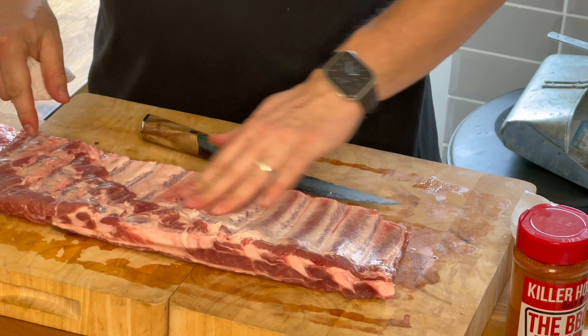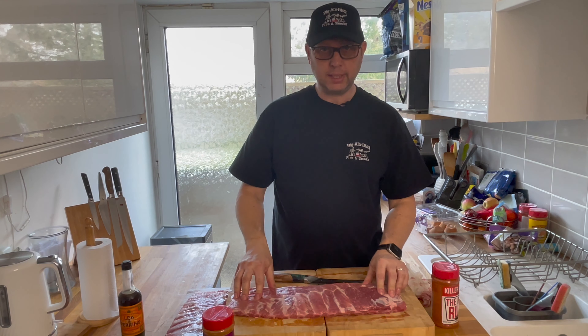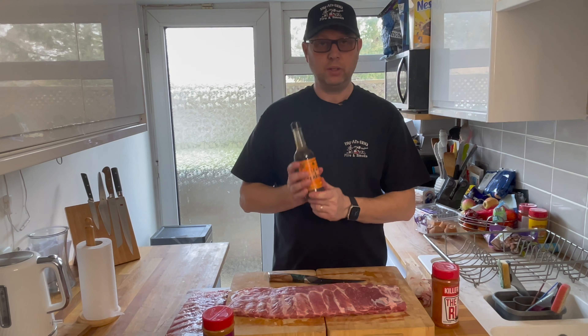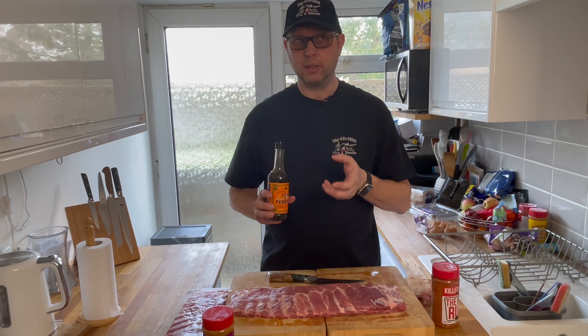The next thing is to season these. I personally use Worcestershire sauce — a lot of people know it as Lea & Perrins. Basically what this is going to do is act as a binder. A lot of people use yellow mustard, I've tried apple cider vinegar, apple juice, French mustard — of all of them I found the Worcestershire sauce gives a really nice flavor that you can actually taste coming through. So apply some to the ribs and give it a good application.